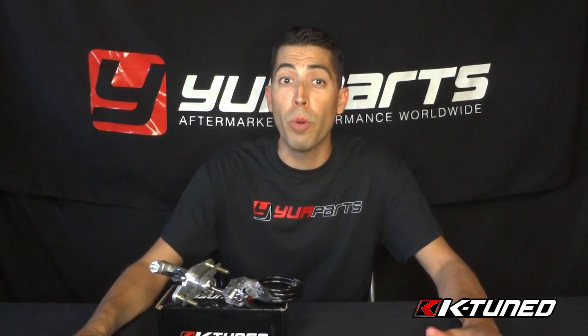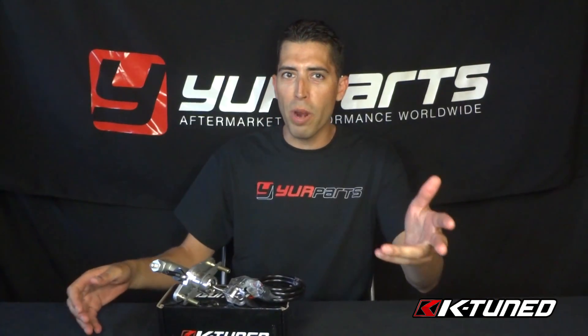Hey, what's up? It's Rob at Your Parts coming your way with another product review. Today's brand is K-Tuned and today's part is their upgraded clutch master cylinder kit. This is a pretty cool thing they came out with.